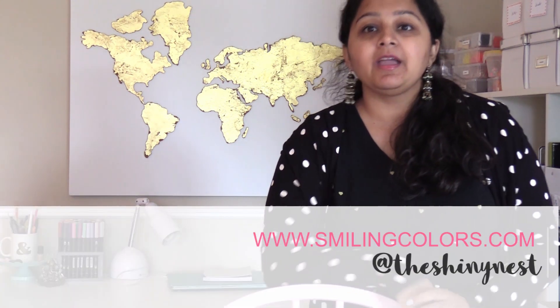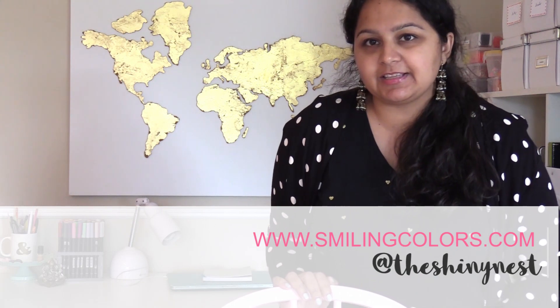Hello friends, welcome to my channel. I'm Smita Katti. I blog at smilingcolors.com and you can also find me as the shininess on Instagram. Thanks so much for stopping by today.